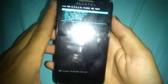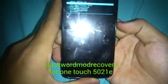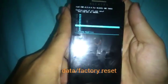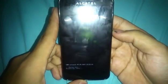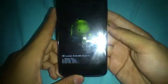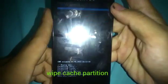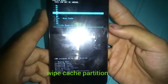I have here the CWM Touchscreen Recovery. The first thing to do is Wipe Data / Factory Reset — click Yes. After wiping data, go to Wipe Cache Partition and click Yes.